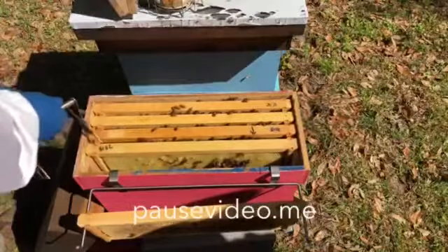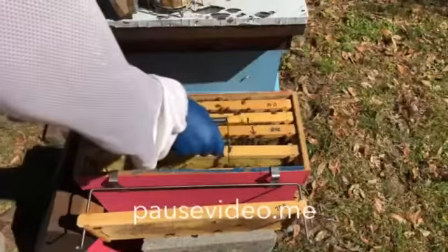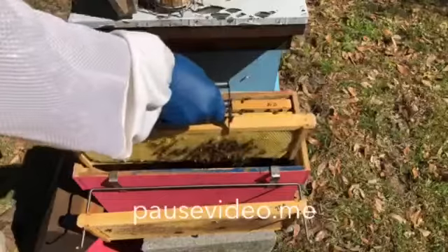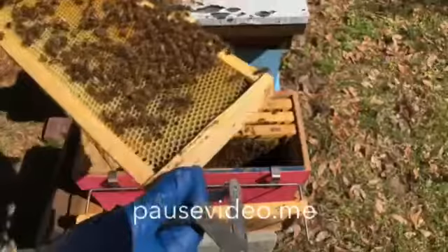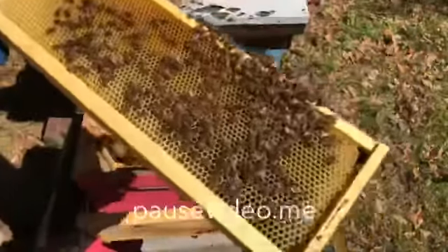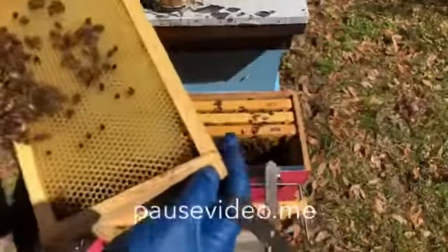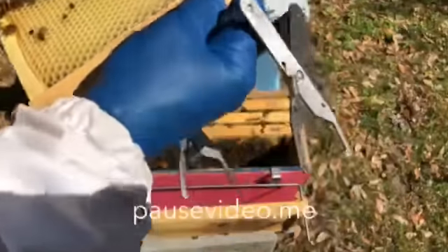Second frame in - I see a lot of nectar, a little bit of comb hanging down. No signs of eggs.